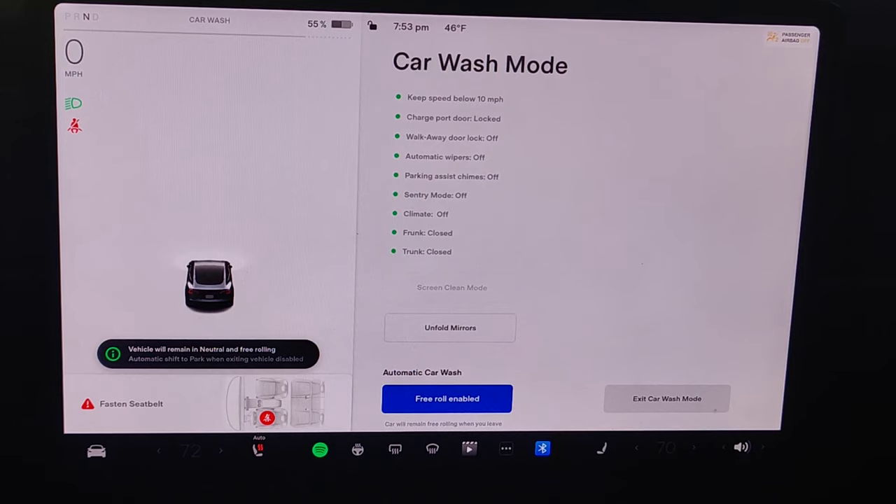Once you've reached the end of the car wash conveyor belt, you're going to want to get out of neutral. Put your foot back on the brake, shift the car into drive, and then you can drive away. Once you accelerate past 10 miles per hour, your Tesla will automatically exit car wash mode.